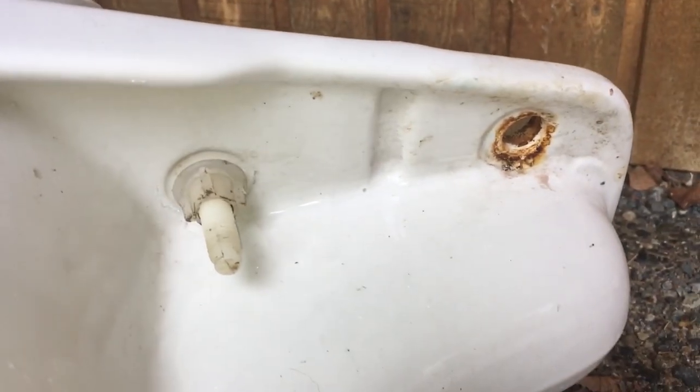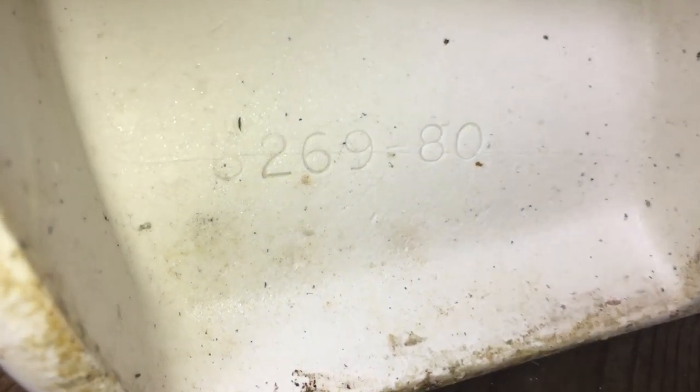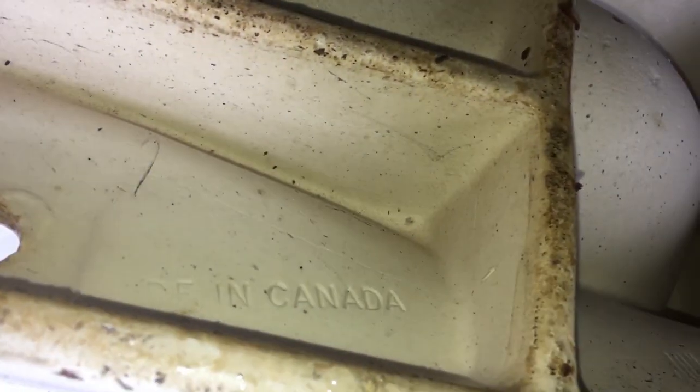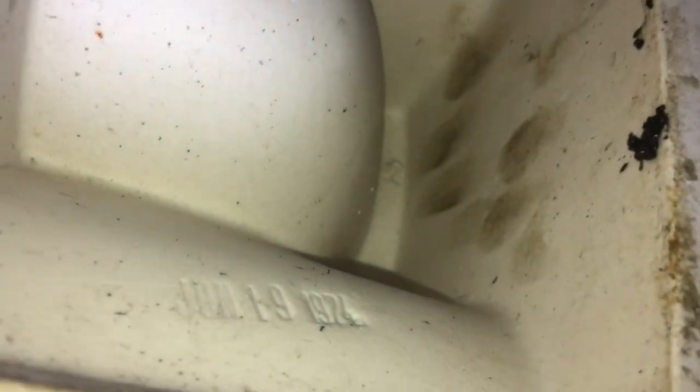So I'm going to turn the Compton over on its side just like so. Here are our seat bolt and bolt holes for the tank. Got the serial number — is that a 5 or 6? 2-8-9-80. Then we got our manufacturing date. That's 'Made in Canada' — I'm on the wrong end. Well, it's made in Canada like any good Compton. Our manufacturing date is June 19th, 1974 for the bowl. Then we've just got construction workers' scribbling right here.